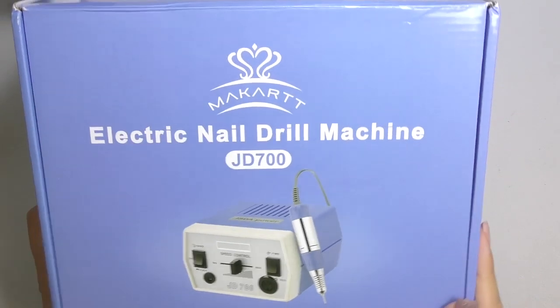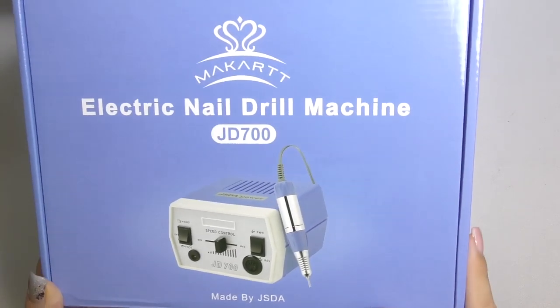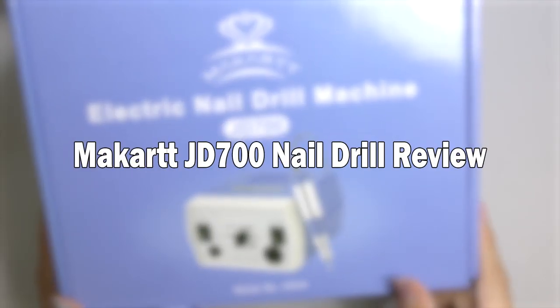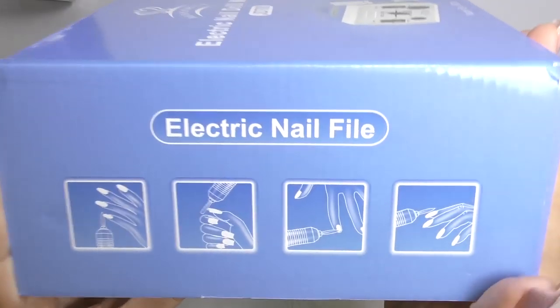In this video, I'm going to review the Macart electric nail drill machine JD700. Hello, I'm Anastasia and we're about to try this electric nail file.